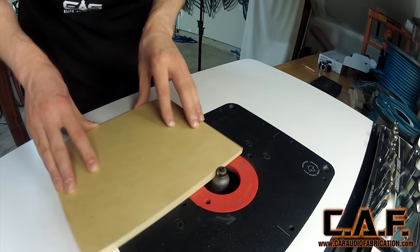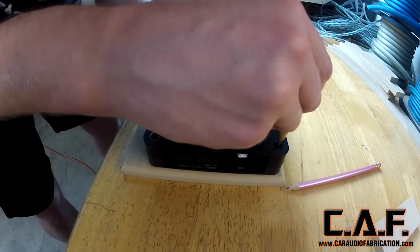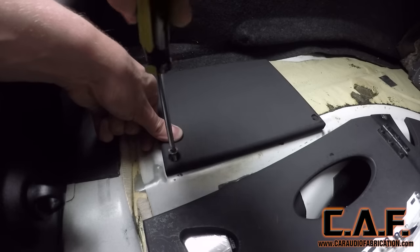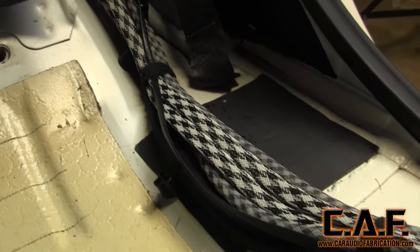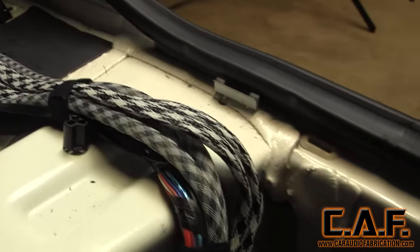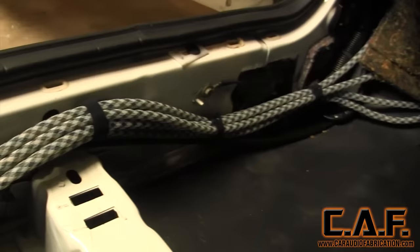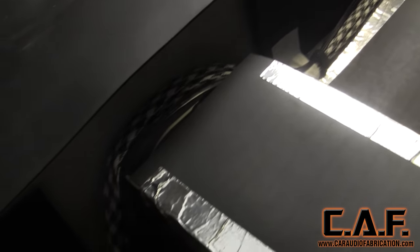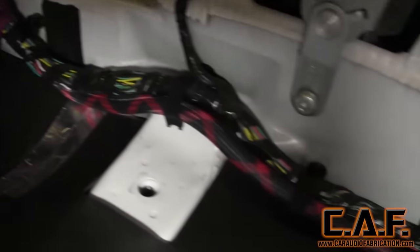I needed to create a mounting location for the digital signal processor, so I started by making a mounting plate. After painting it, I secured it into the vehicle using stainless steel hardware. With the processor installed, I was able to run all of my RCA signal cables along with all the speaker wires. As always, I used TechFlex — I picked out a cool racing stripe pattern. Note that all speaker wire connections run down the left-hand side of the vehicle, whereas the RCAs connect over from the left-hand side down the middle. This ensures that our signal cables stay noise-free as they're far away from any of the electrical power wires.